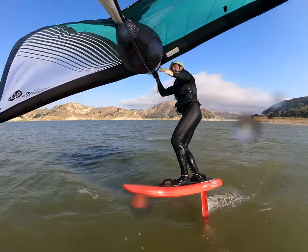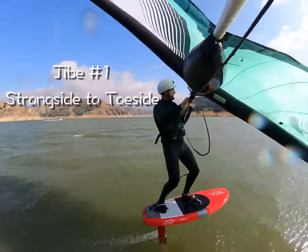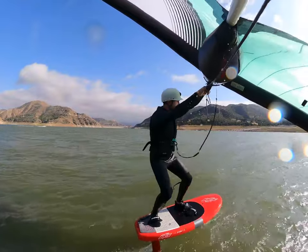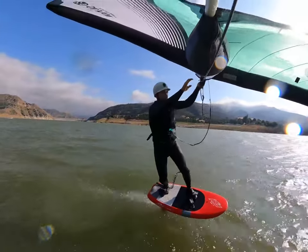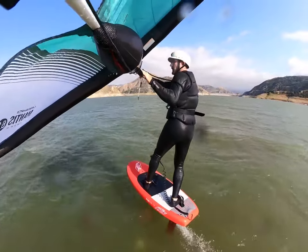Let's break down the four types of jibes every rider needs to know in order to ride waves and shoot upwind by switching feet. The first jibe you need to learn is strong side to toe side — it's going to be the easiest, most intuitive, and has the least moving pieces. I'm out of the harness, got the wing up over my head, bending my knees, front hand facing up. I'm going to initiate the turn with my legs, luff the wing all the way around to toe side, repower the wing, and just continue to ride toe side.